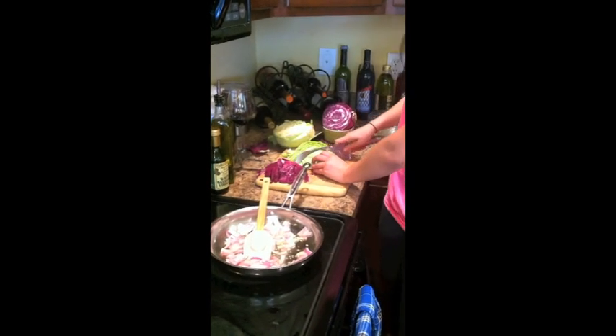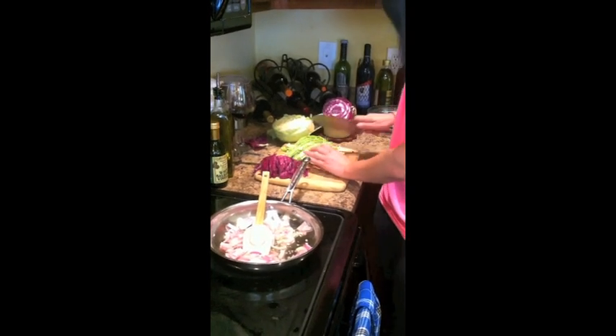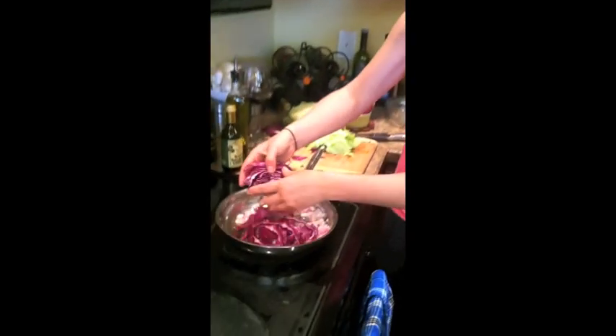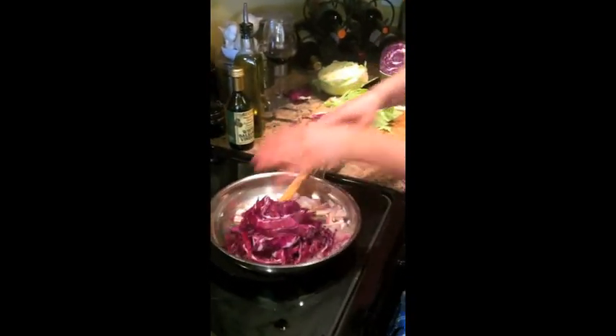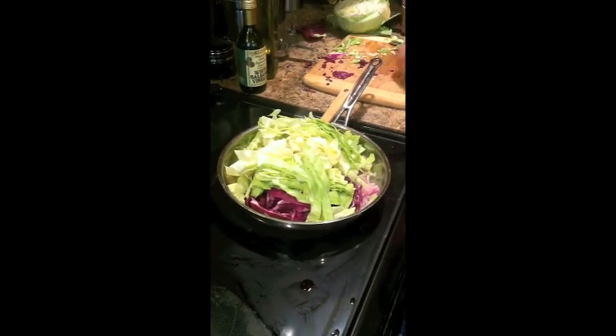Making the nice little ribbons here. The key with this dish is really getting a good solid heat under there, because you want to cook the cabbage quickly and get it all nice and tender without making it mushy. So we're going to get our cabbage in there. Look how pretty that is. The cabbage is so amazing for you — it's got so many vitamins and minerals. It's a load of nutrition.